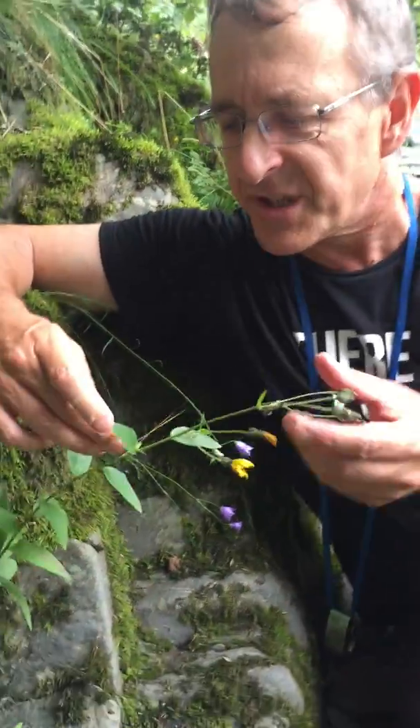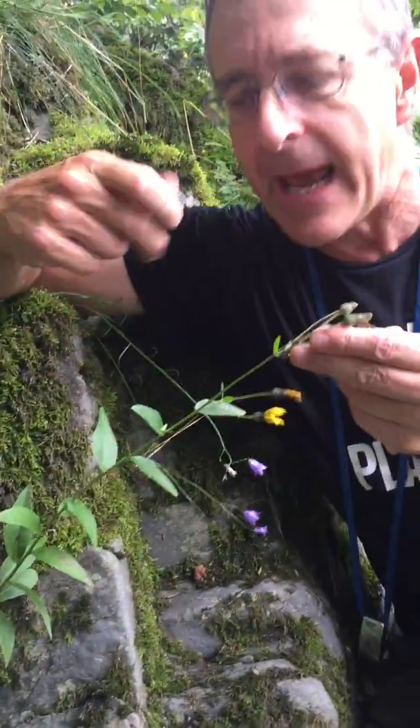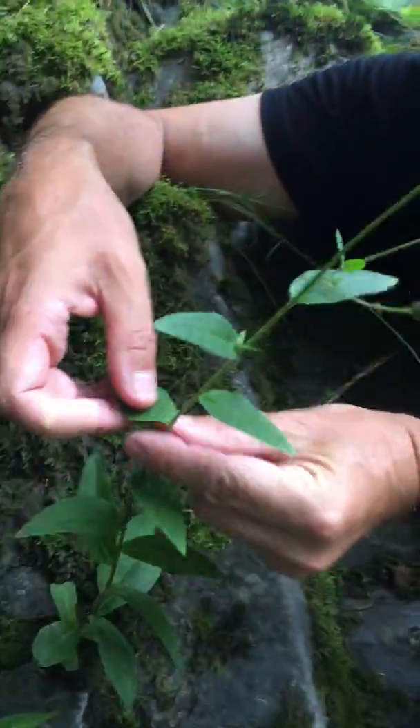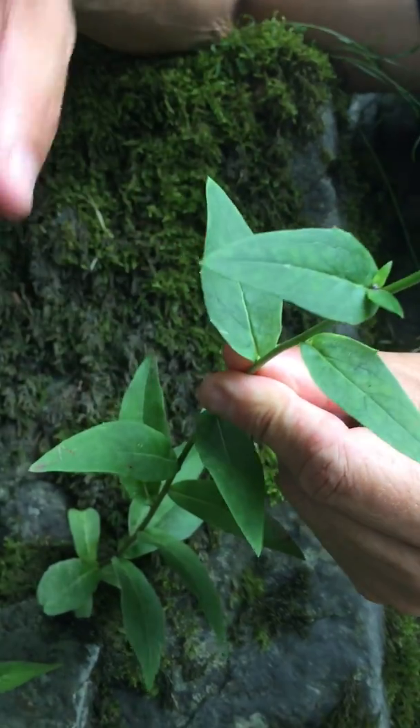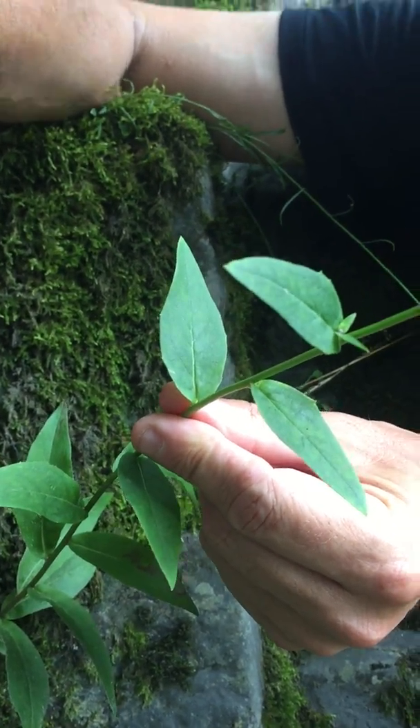So here we have Hieracium subcrocatum, which is one of the Foliosa section with lots of leaves up the stem. If you look very carefully, the stem leaves are just clasping the stem, which separates it out from things like section Subauda.